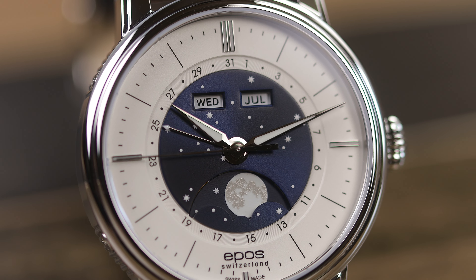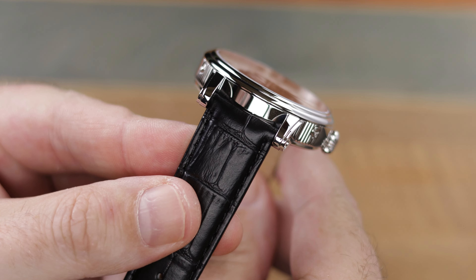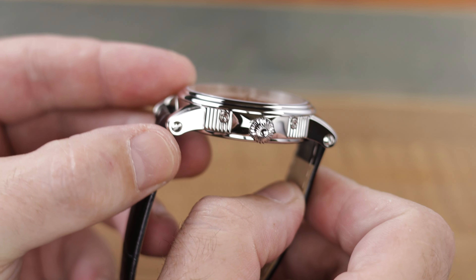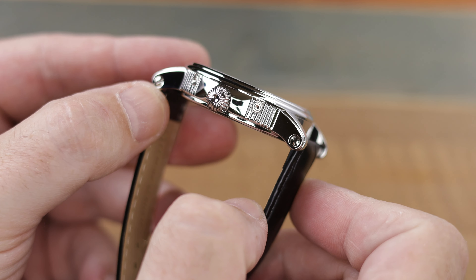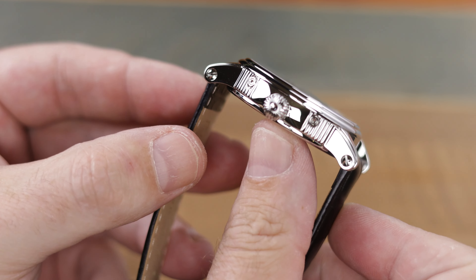And of course you have that cutout on the dial to track the phases of the moon through the lunar cycle. Setting the watch is interesting — you can just roll through it all with the large crown, but if you need to get things done a little quicker, you'll want to use the inset buttons on the sides of the case.